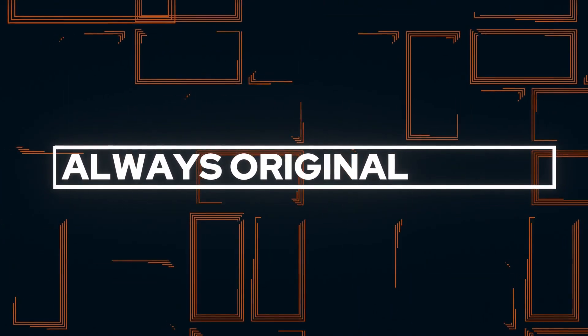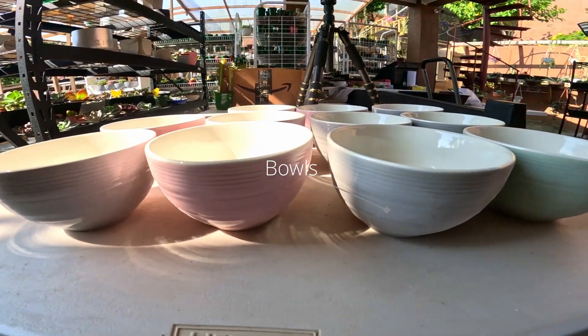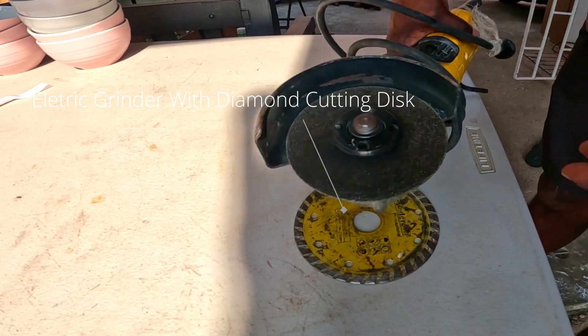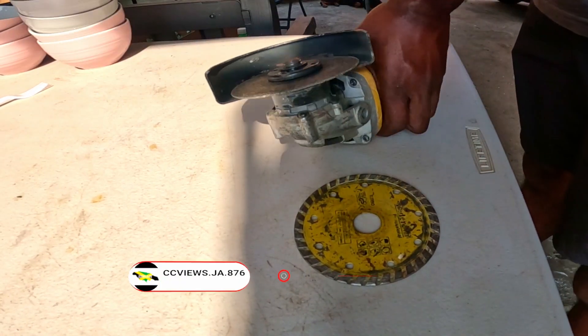Today we're going to look at how to turn your ceramic bowls into flower pots. The first thing that you're going to need are some bowls from out of your kitchen. The second thing is an electric angle grinder. And the third thing is a diamond cutting disc.